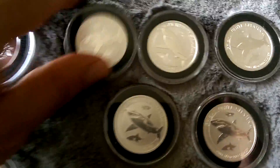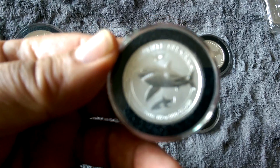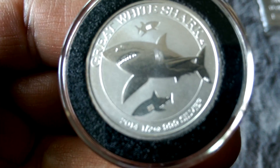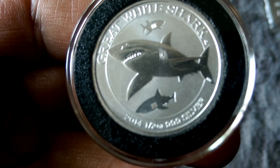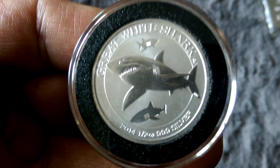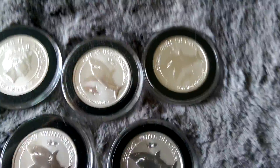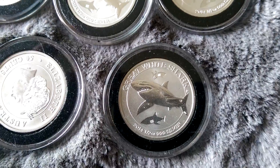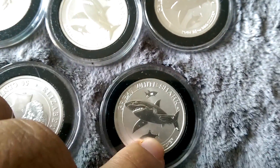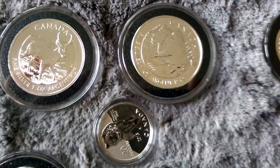And then I got my sharks. I got five of these little things. I believe they're half-ouncers. These are really nice coins too, but I don't think I'll be getting any more of them. I'm not big into getting the half-ounce-sized coins. But I do like these sharks - they're pretty cool. Great white sharks. It's pretty sick with the two other sharks in the background. It's a really, really cool-looking coin. I don't know if they have those in one-ounces - maybe if they did, I'd grab some.